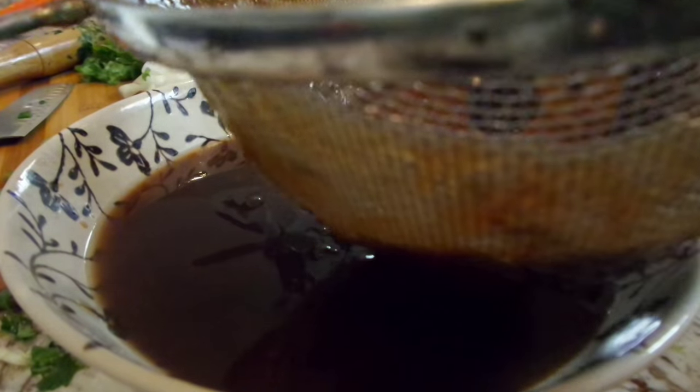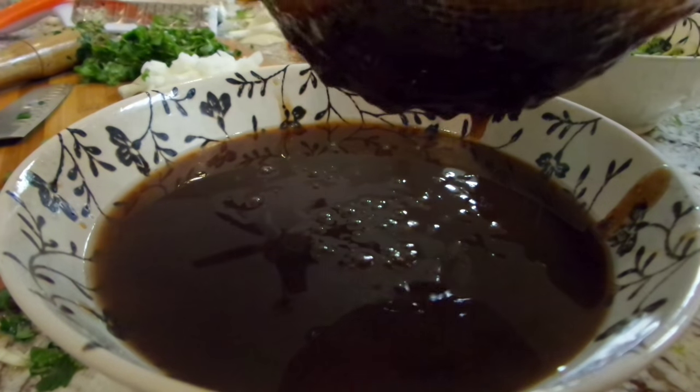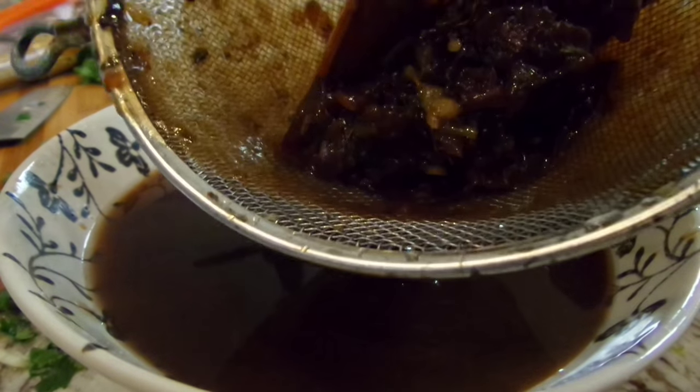Just going to let that cook down until it thickens up, let it cool, and then I'm straining it just to remove any of that excess pulp. I like a little bit of the pulp in there so I left some in, but as you can see there's a ton of extra stuff in there that I'm getting rid of.